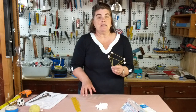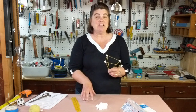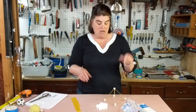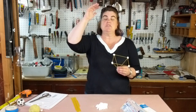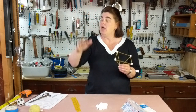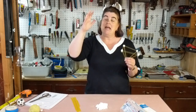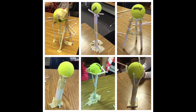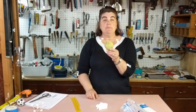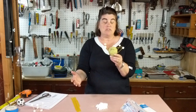One clue is you cannot tape your device to the table or to the floor — you cannot attach it to anything, it has to be free-standing. The second thing is you're trying to build the tallest, strongest tower of anyone you're competing against. So it needs to be tall, but it has to be strong enough that it will hold an object — you decide what that object is going to be.